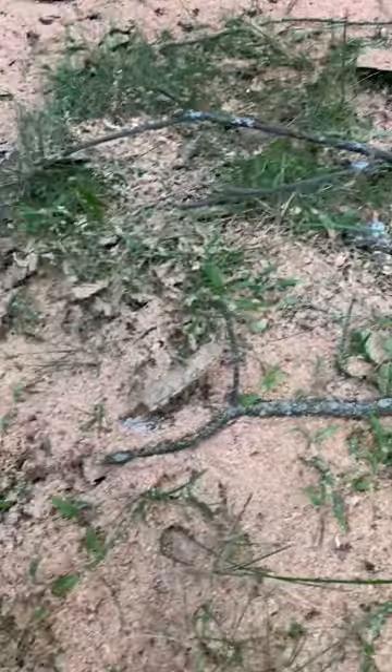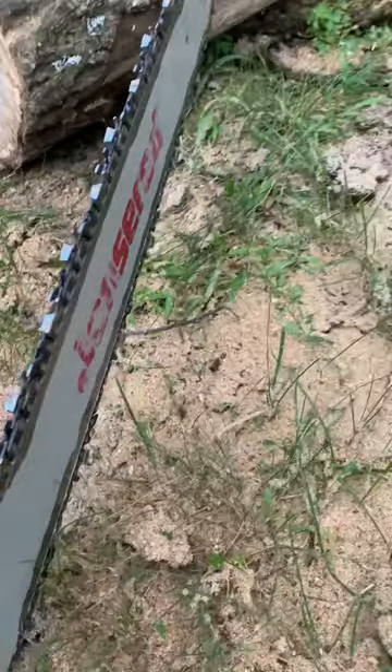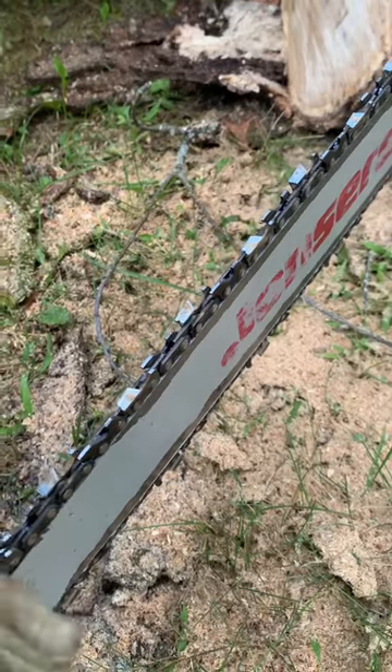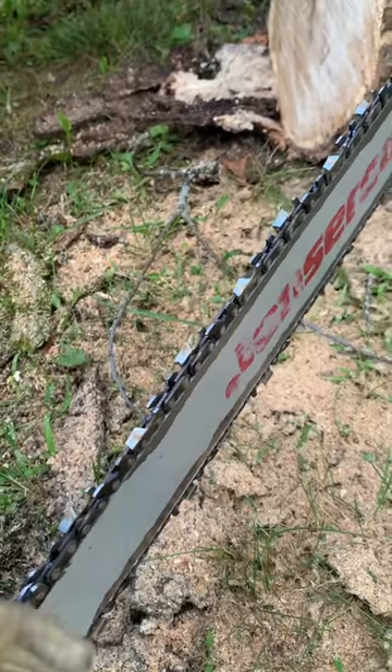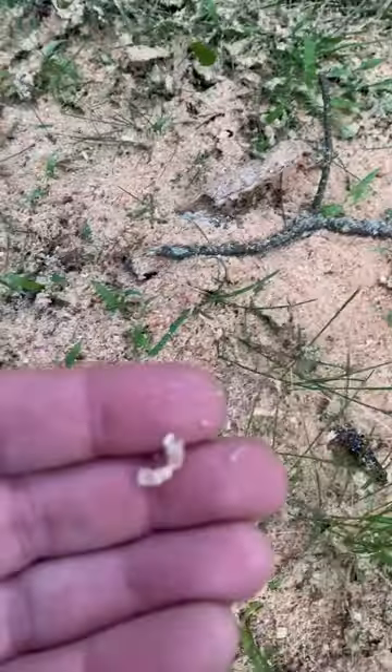See how fine the sawdust is? This means the blade is as dull as can be. If your chainsaw blade is sharp, you're gonna have big chunks of sawdust — it won't be dust, it'll be chunks of sawdust. You can see some of these pieces are a good size, but all of them should be that way. I gotta go through and sharpen this blade.